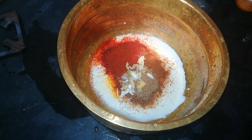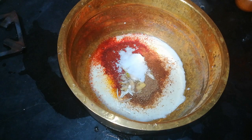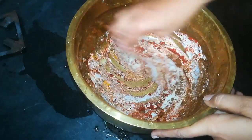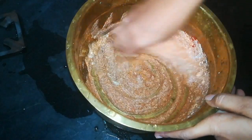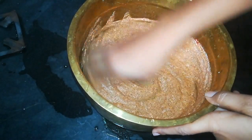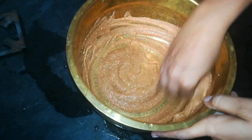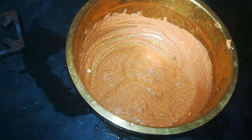Add a nice flavor to this dish — a fresh mix for a fresh flavor.